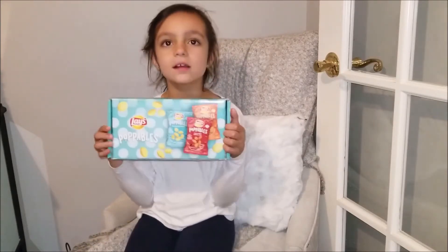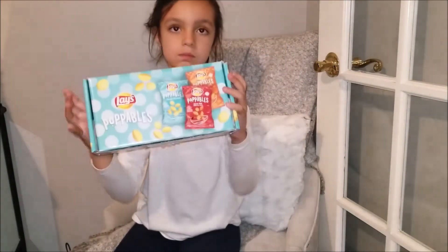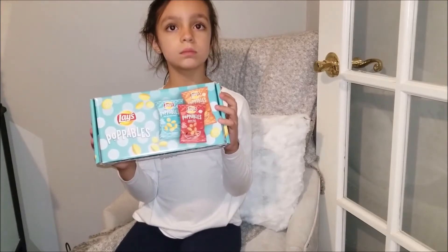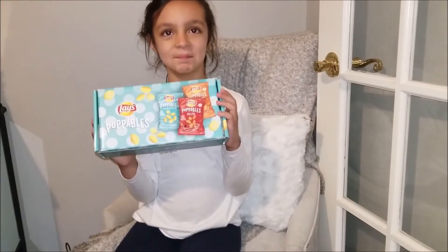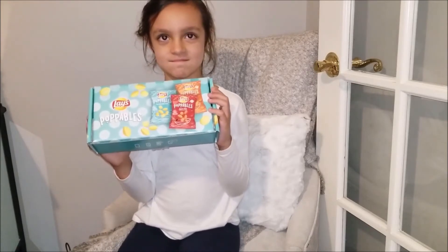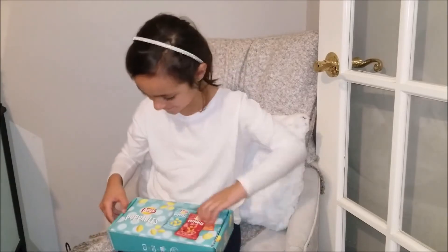All they ask in return is that we review the product and taste test it and give them our honest review. So what better person to try these Lay's Poppables than Miss Isabella? She's going to go ahead and open up the package, that beautiful little box.